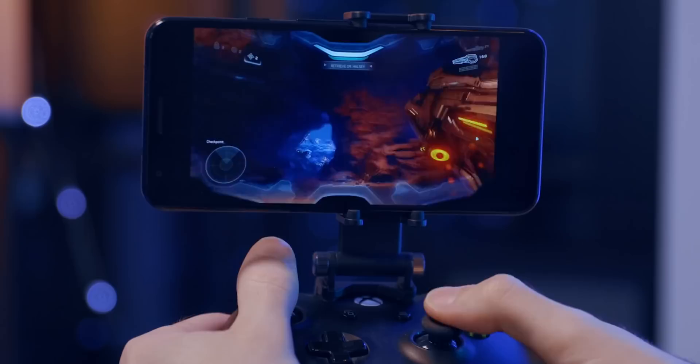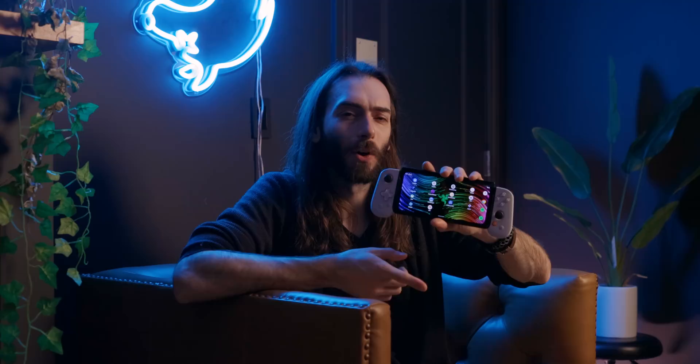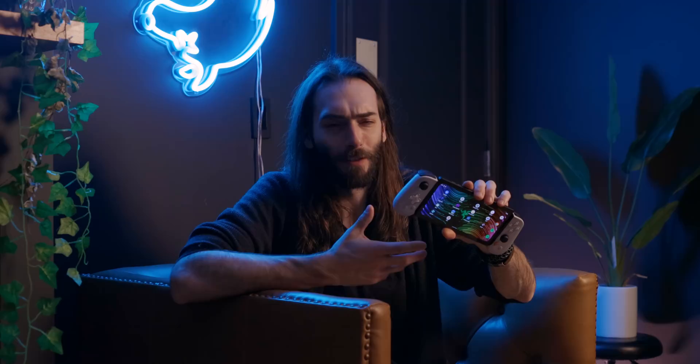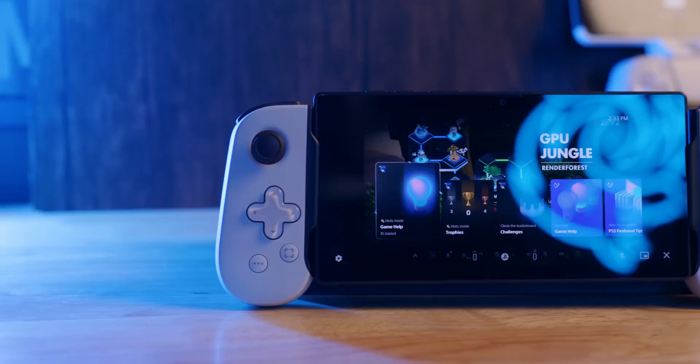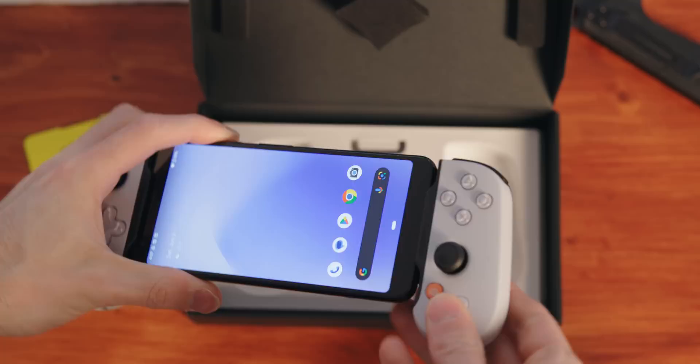I do now have another Android phone — remember the Razer Edge? This thing is absolutely massive. It has Wi-Fi 6, so this is kind of the best you're going to get, and it's going to have better specs than probably what we're going to see in the Project Q. So the Razer Edge is what I decided I wanted to use with the Backbone controller. They also make an iOS version, so if you have an iPhone that'll work just as well. I just figured Android would be a little more versatile for me, and I wasn't wrong.